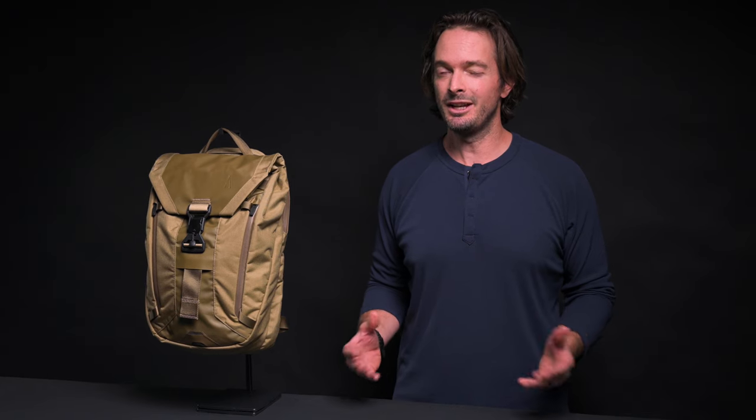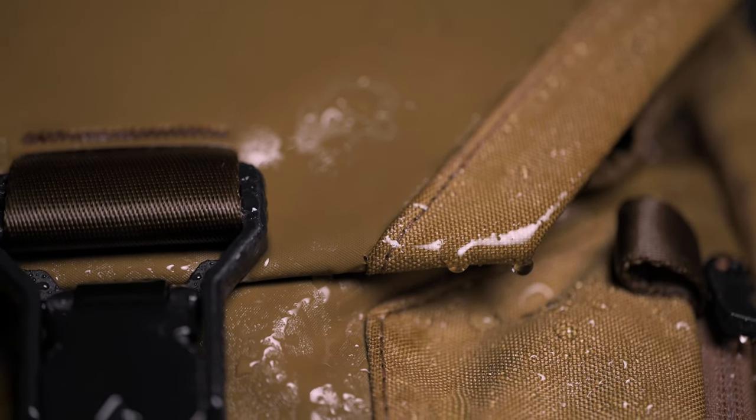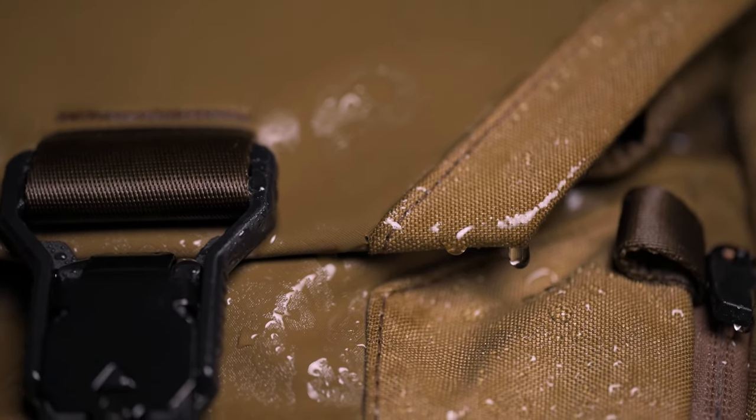For the main body material, we use a 500D nylon Kodra, which has great tensile strength and tear resistance. Inside the pack, we have a 200D nylon liner — it's durable and has a tight weave to reject dirt and keep the inside clean. And to protect more precious items like your laptop, we use a recycled nywool in the laptop sleeve. All these materials have our Barricade DWR coating to protect from dirt and moisture.